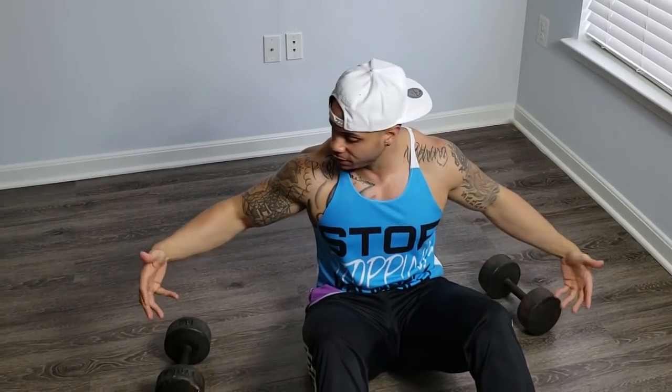What's up, what's up, what's up? It's T-Walk the Hulk. As you all can see, I'm at home right now. I'm about to show you all a five-minute at-home chest routine with just dumbbells.